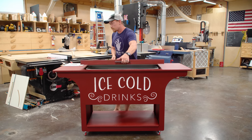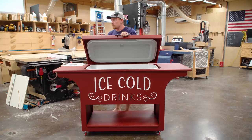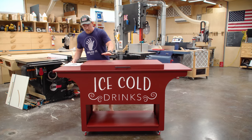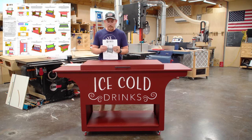So inside here is just a big cooler. It's a big cooler box and if you're interested I have a set of plans available to make one of these.